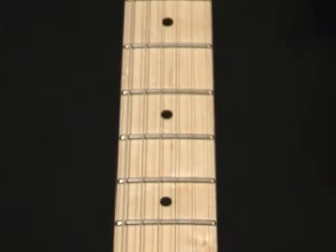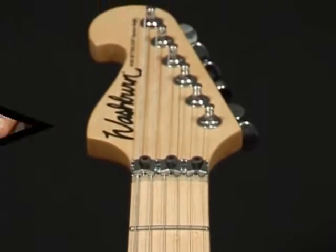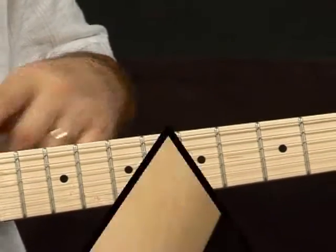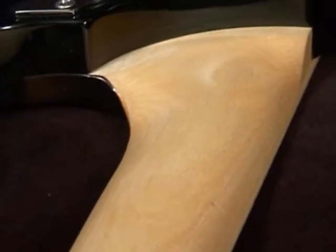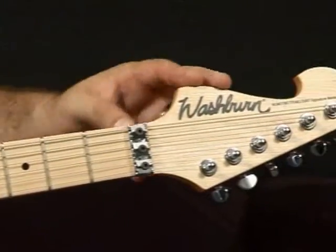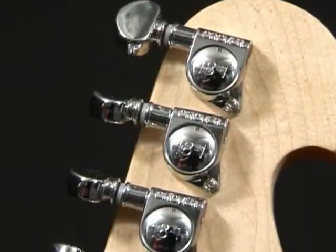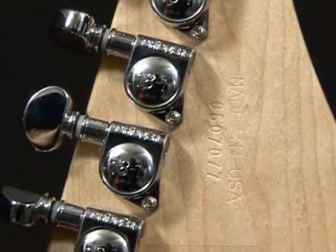Côté manche, cette N6 est équipée d'un manche en érable moucheté, assez plat dessus, en D, une touche rapportée aussi en érable moucheté, 22 cases, une tête inversée qui nous rappelle un peu la guitare de Jimmy Alex, et deux mécaniques de chez Grover 18-1.